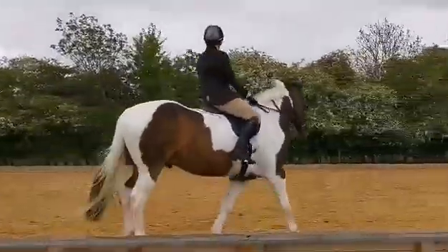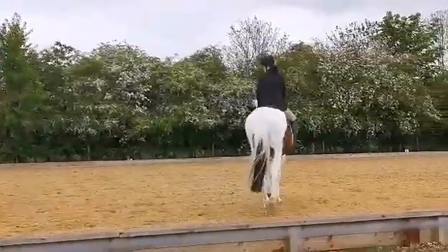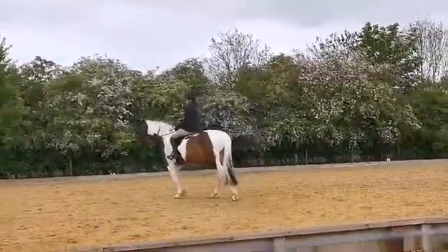X proceeds down the centre line. And between X and G, halt and salute.